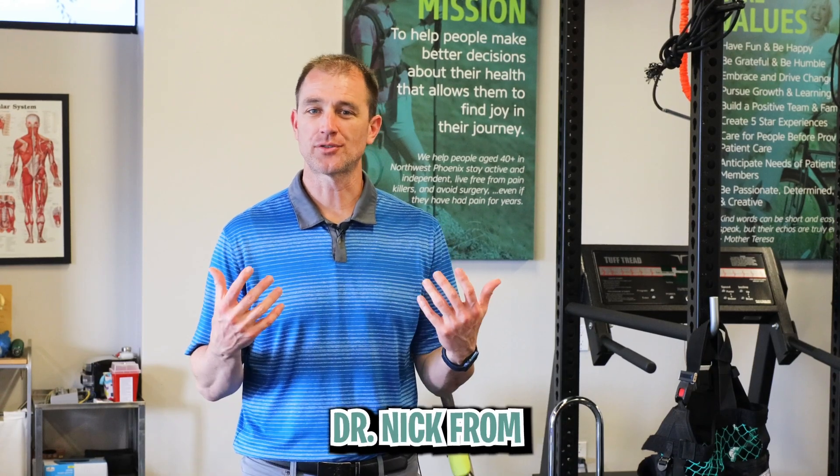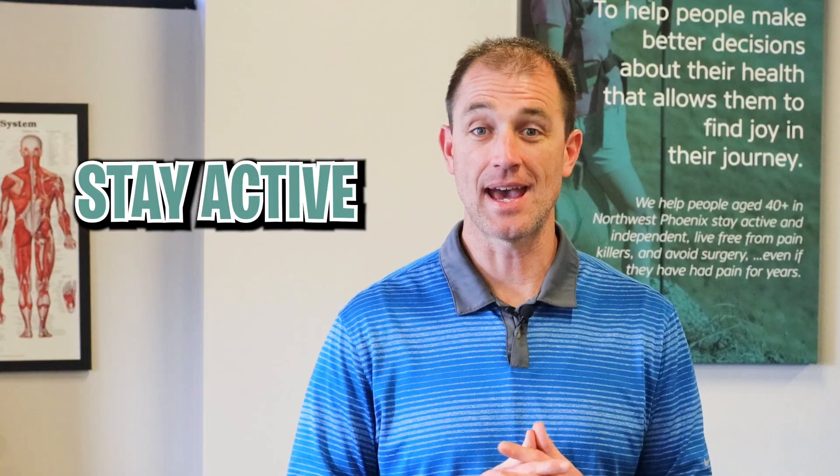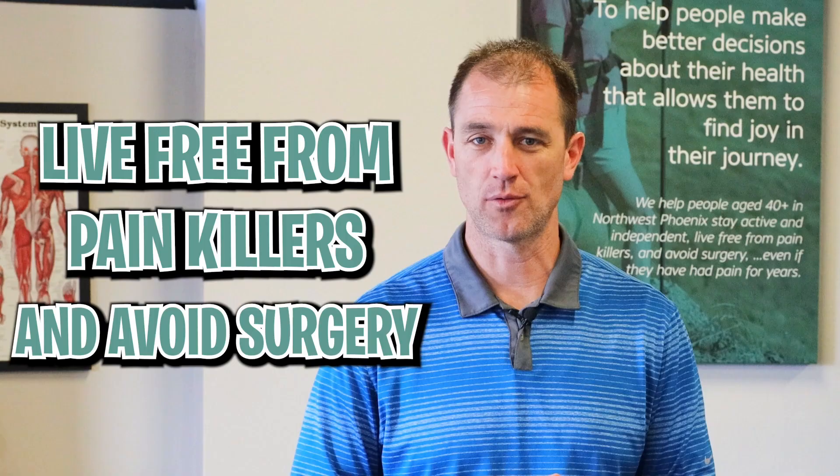Welcome back to Technique Tuesday. My name is Dr. Nick from Preferred Physical Therapy, where we help people 40 plus stay active and independent, live free from painkillers, and avoid surgery.